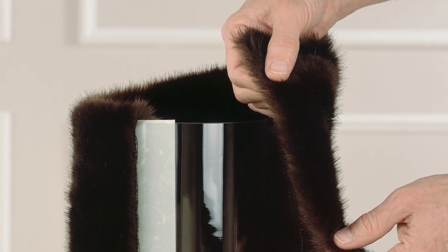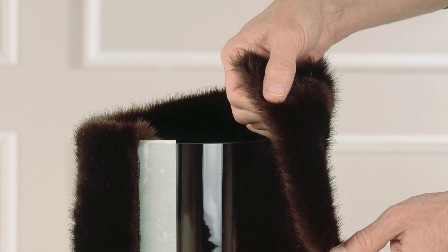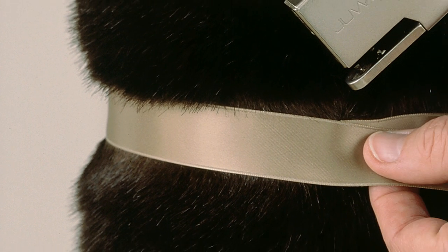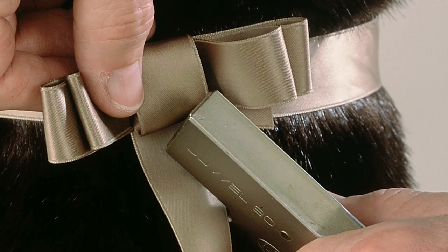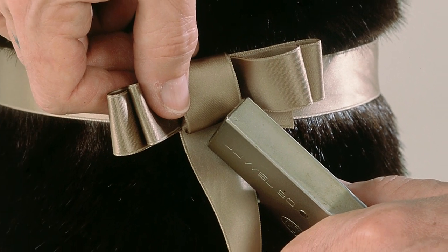Wrap the overlapping fur on top around the rim of the pot and place inside. Tie one or two satin ribbons tightly around the fur vase and staple the ends together. Tie a bow and staple it to the banderol.